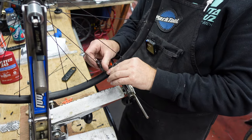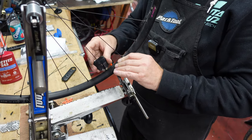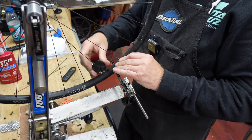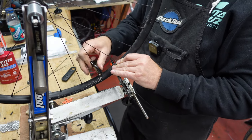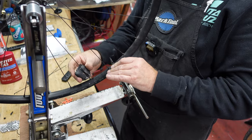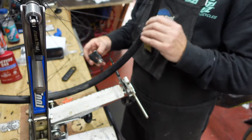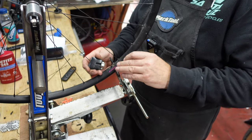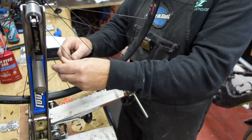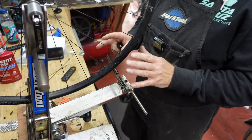I'm back around at the valve hole and I'm going to go around again, taking another couple of turns off — just gradually taking the tension off all these spokes. Once we've done that they should come out a little bit easier. We're now back at the valve hole and all these spokes are now slack all the way around — we've got a wobbly wheel, which is exactly what we want.